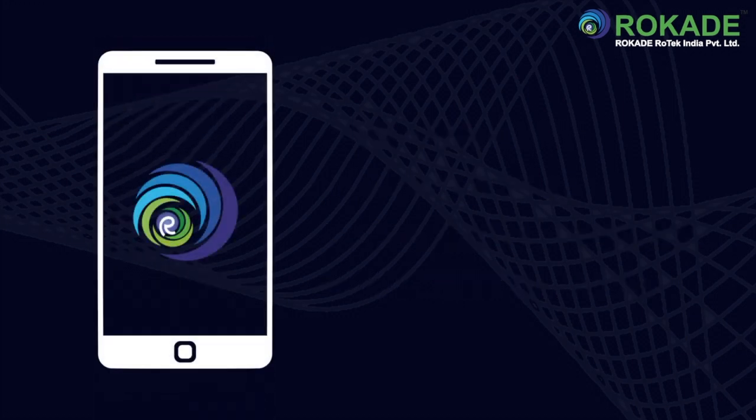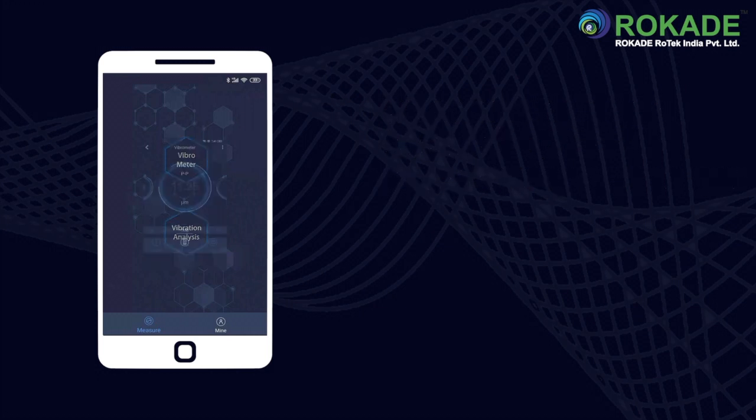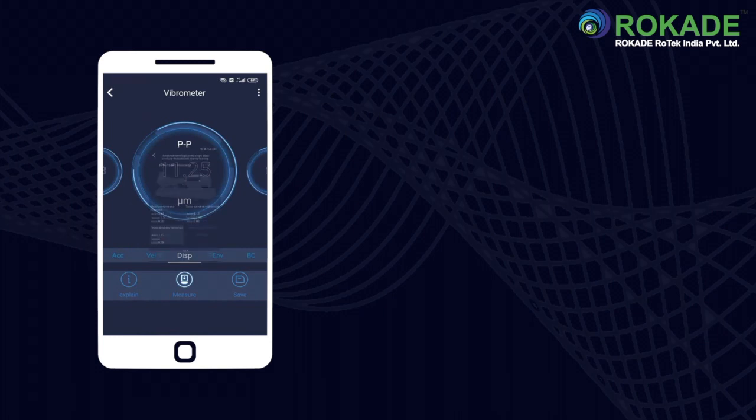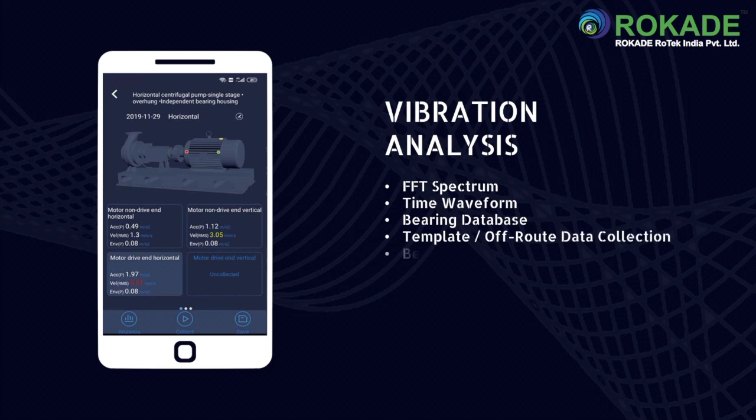With impressive functions for vibration measurement and analysis using Android, the sensor can measure vibration in velocity, displacement, acceleration, and bearing condition. It analyzes using FFT spectrum, time waveform, bearing database, route-based data collection, and bearing fault frequencies.